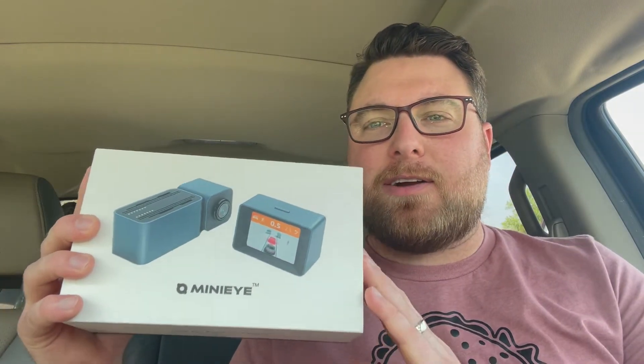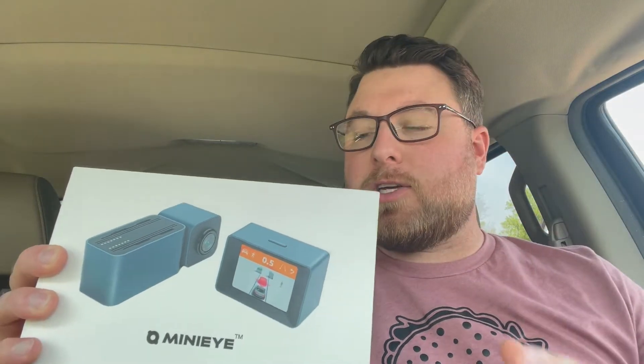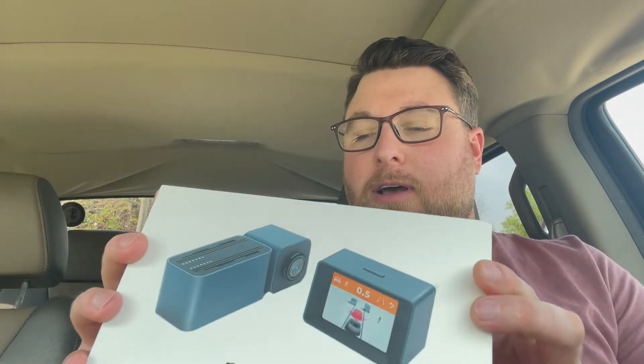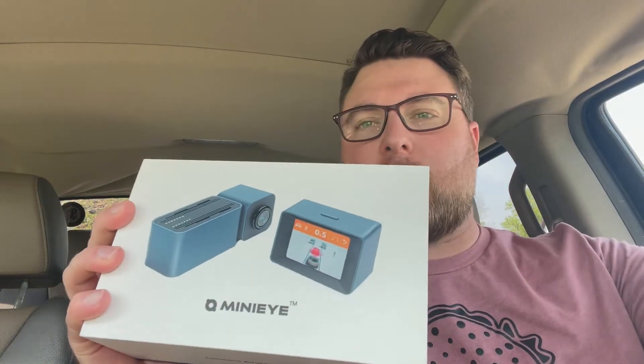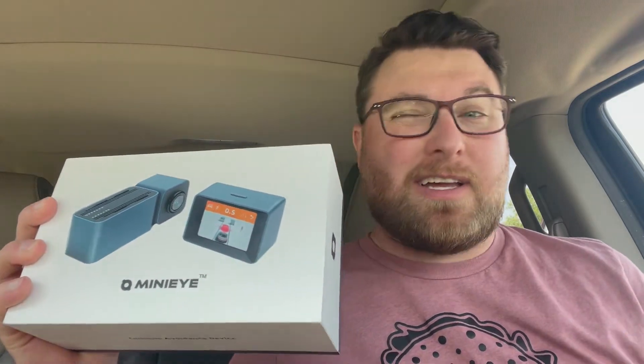Hi and welcome to my vehicle. I've got a product I'm super excited to share with you — this mini eye right here. This is a forward dash cam but it also does collision warning, pedestrian warning, and lane departure warning. It'll also tell you if the vehicle in front of you has started moving, so if you're sitting in traffic and get a little distracted, it'll alert you.